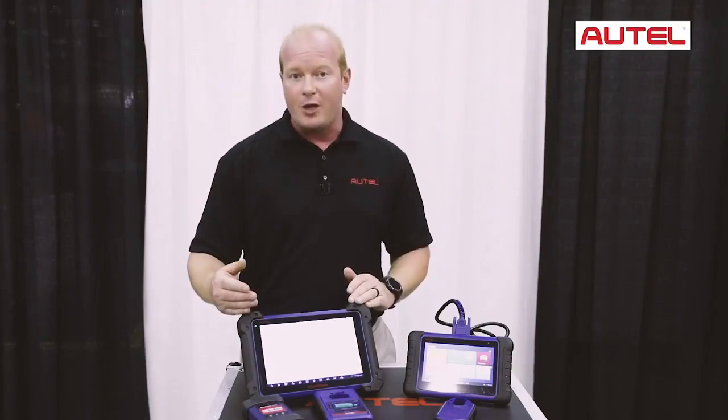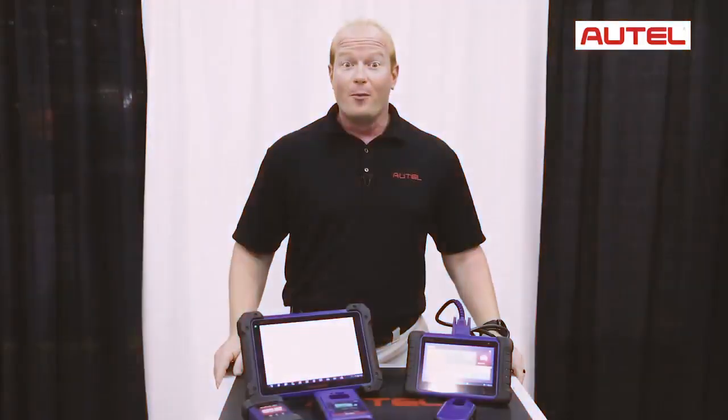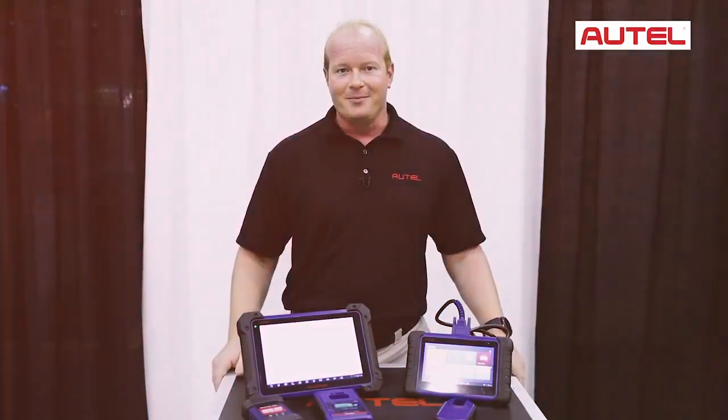The IM608 also comes with a J2534 flash programming device. For more information about the Autel line of immobilizer tools, visit Autel.com.